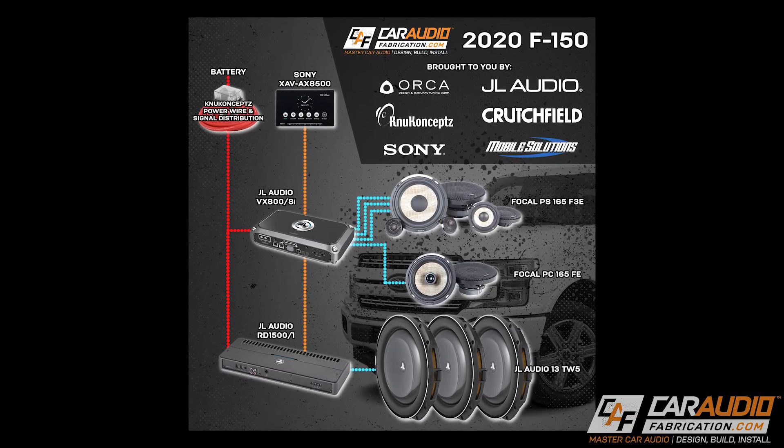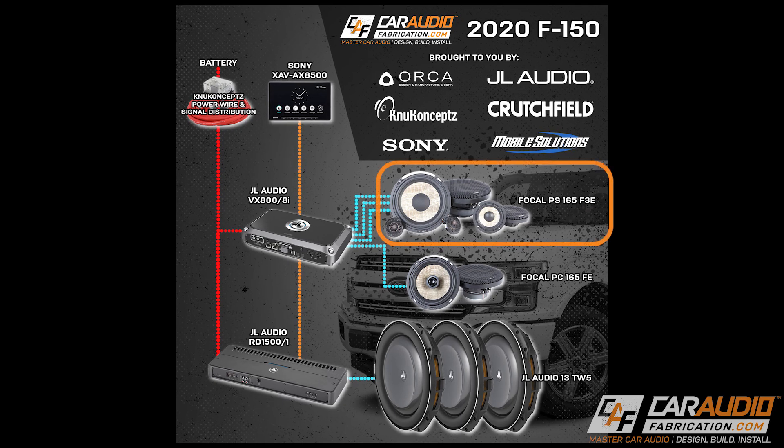Hey everybody, Mark here with Car Audio Fabrication. In this video I'm coming at you with a vlog-style build update for the project I'm currently working on. We're doing a full three-way component setup up front and also a rear set of coaxial speakers along with amplifiers and subwoofers. In the front of the vehicle we're installing a six and a half inch woofer, but the vehicle's factory speaker is a six by nine, so we need a way to adapt to that size.